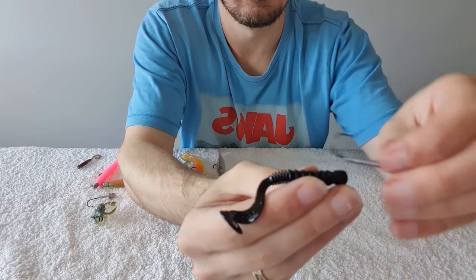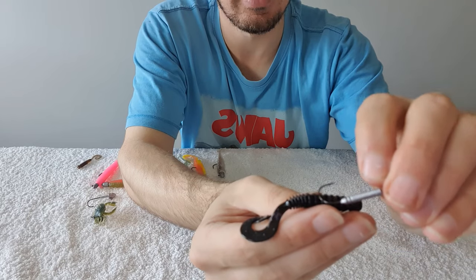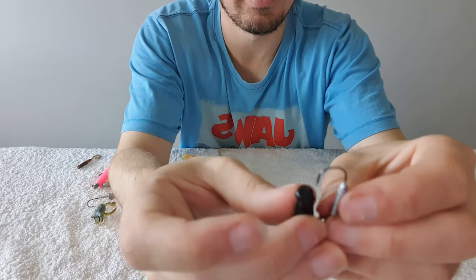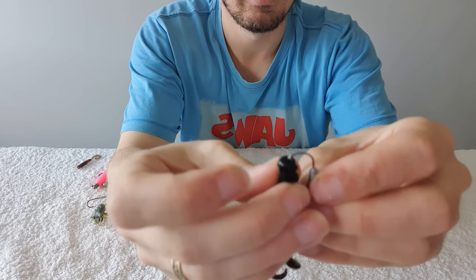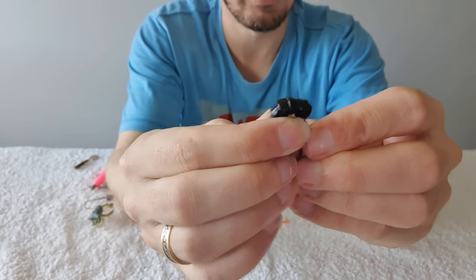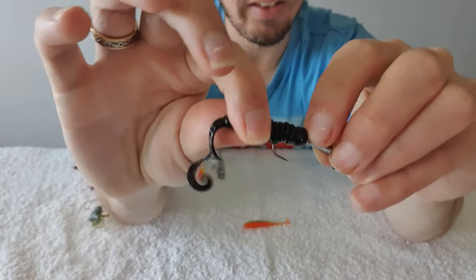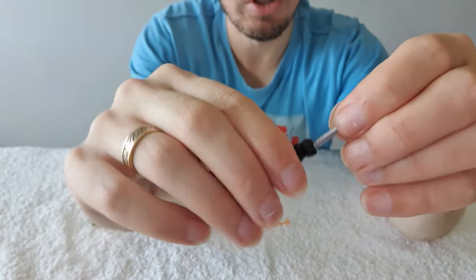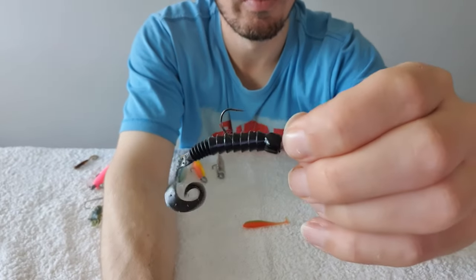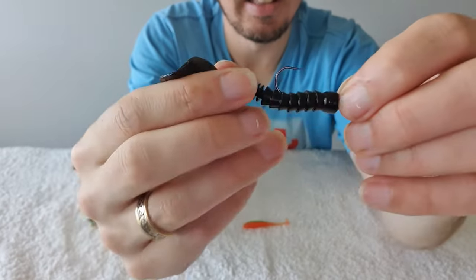Grab your soft plastic and visualize where you think the hook is going to come out. I can see it's about on that second last ripple. Because we want to rig these up straight — that's the most important thing — just go straight in the middle and slowly push up. I find that by pushing up it automatically straightens itself. Come out on the second last ripple, push that up — beautiful. Look at that: a perfectly rigged soft plastic and none of that lead is exposed.